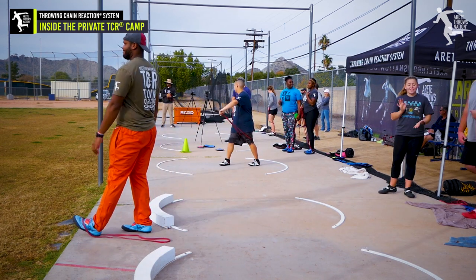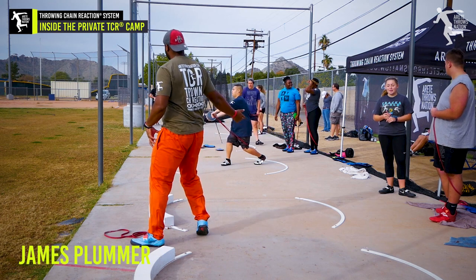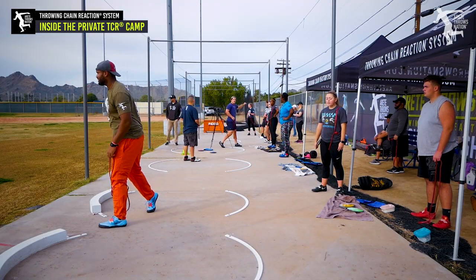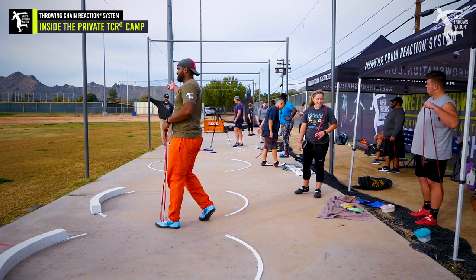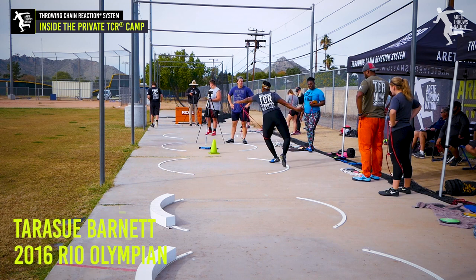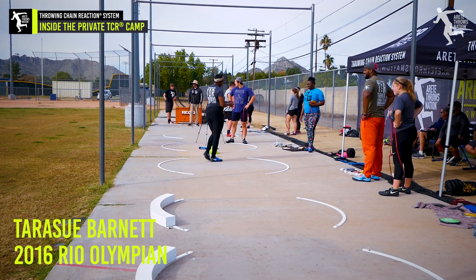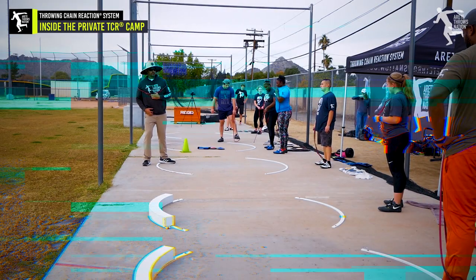Hey, you know what James, those look good though. What it's showing you is that your block is coming late. That's better — see how the angle is not up, it's out. Now it's a lot more juice. So it's heel up, push, and rotate. Here's what a lot of people are doing.